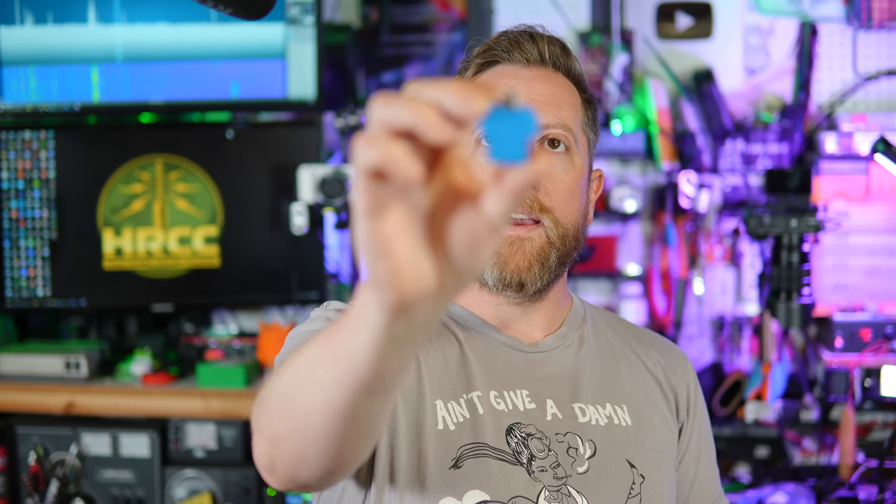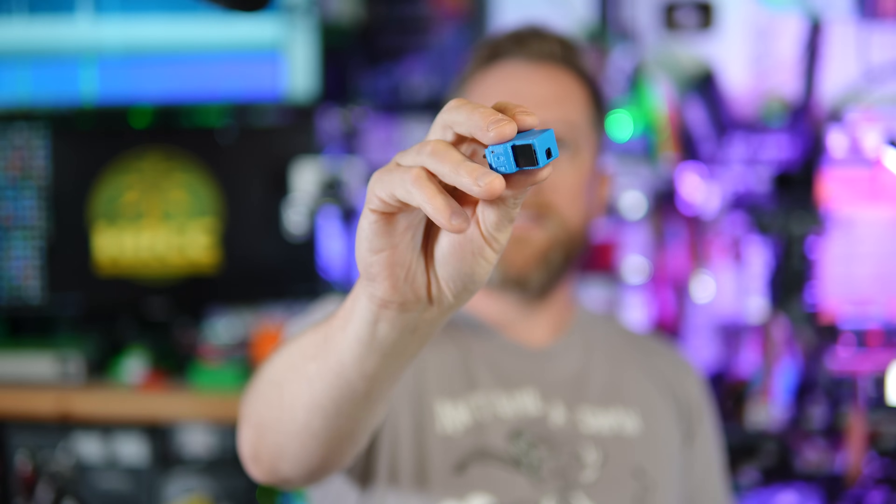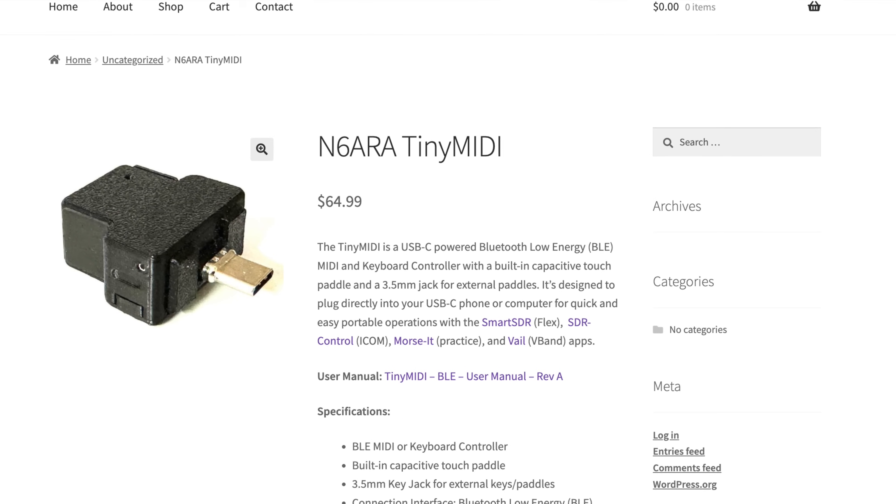What if you had a dongle with USB-C and a little 3.5mm jack and two little black squares on the side, and you had your phone running your Flex software, plugged it in, and that was your key? That's right — this tiny MIDI device. In fact, that's what it's called: the Tiny MIDI from N6ARA. Link is in the video description. This will allow you to do Morse code on applications like Smart SDR or SDR Control for iCom users, anywhere in the world, so long as you have an internet connection back to your home radio.